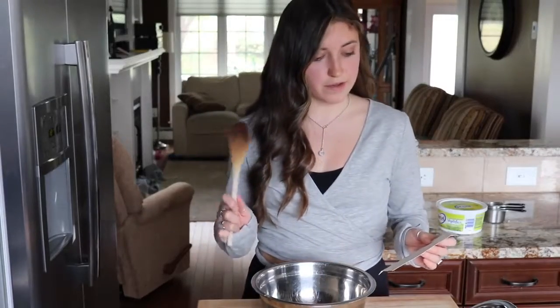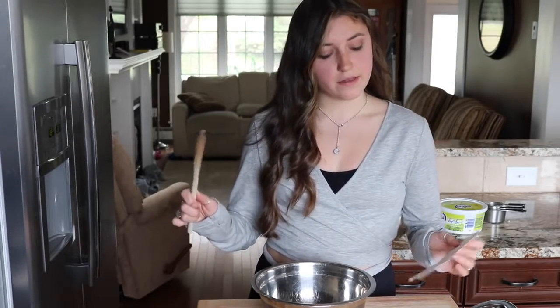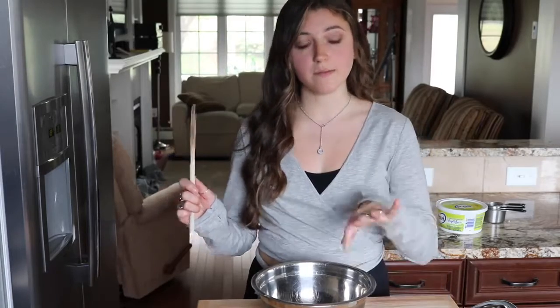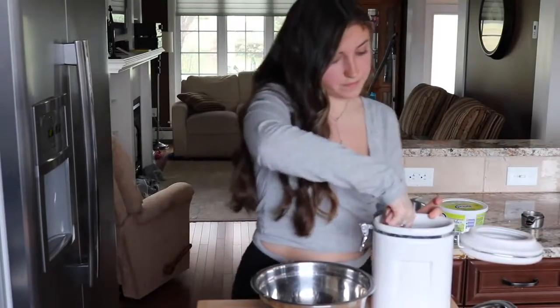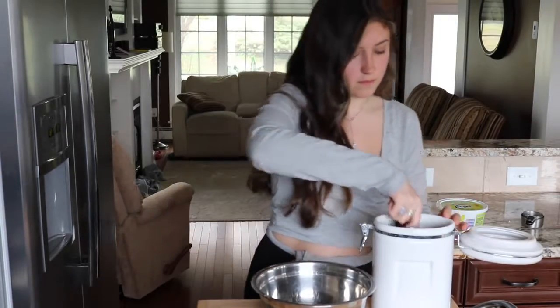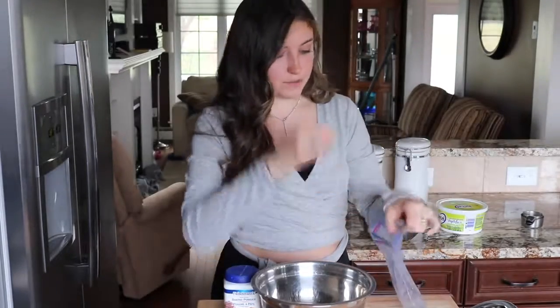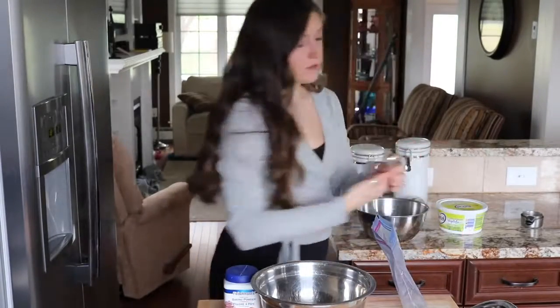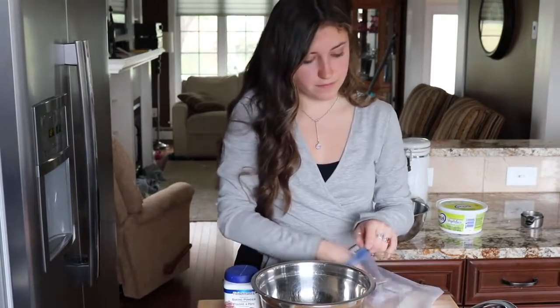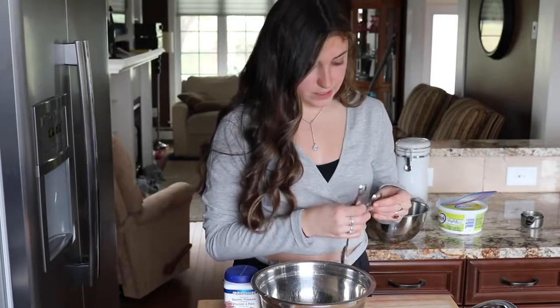The first thing we need to do is combine flour, white sugar, baking powder, and salt, and then cut in the butter until it's crumbly. We need two cups of flour, two tablespoons of white sugar — I'm using raw cane sugar — and four teaspoons of baking powder.